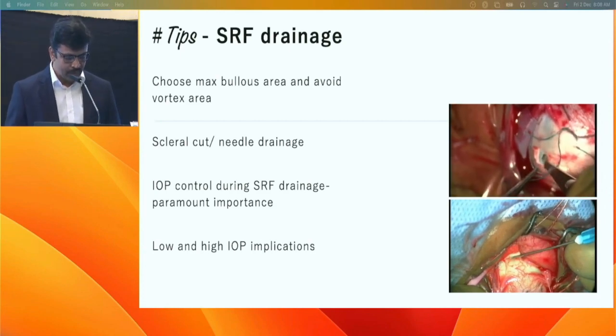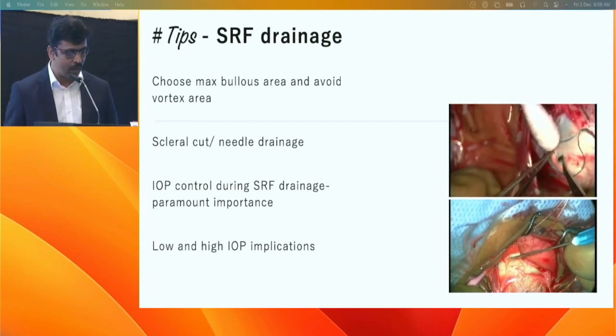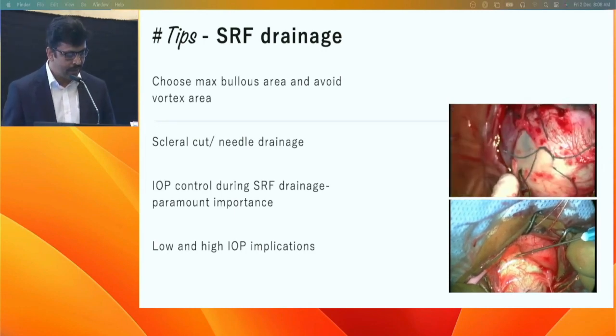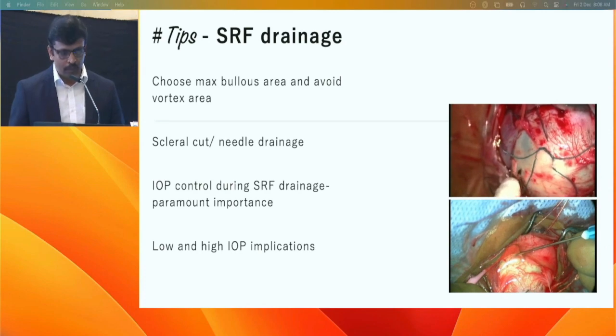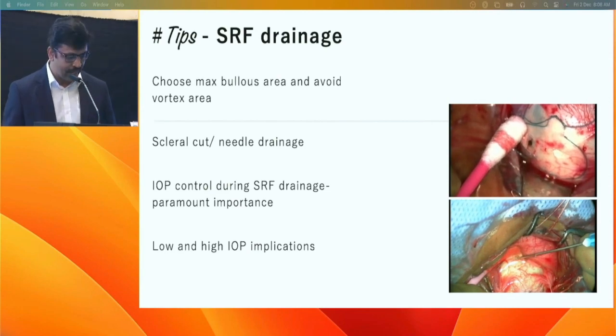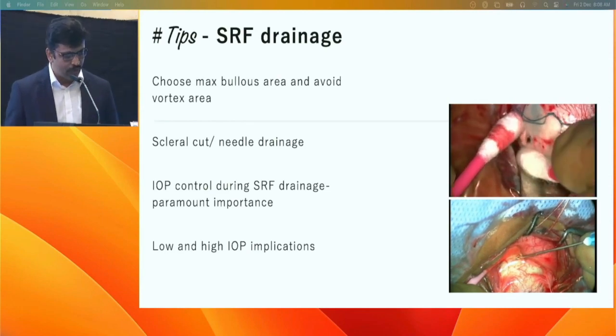After drainage, control the IOP by holding the muscles tightly until you inject saline or air into the vitreous cavity. Low IOP at this stage requires caution regarding choroidal detachment or suprachoroidal hemorrhage and subretinal hemorrhage. High IOP can lead to retinal incarceration.